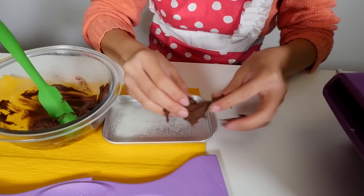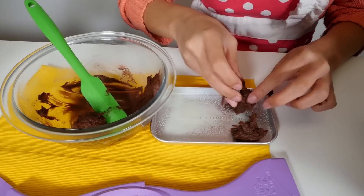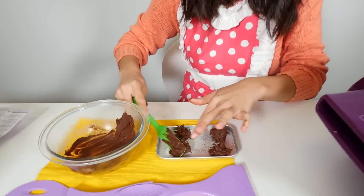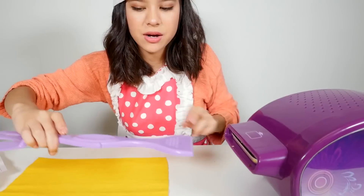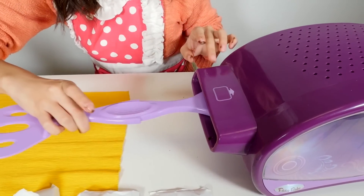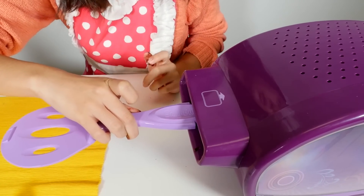I'll put one ball right here and my other ball right there. Now we're just gonna grab our spatula and press it down into our pan. Then we're gonna pop this in the oven and let it cook for 12 minutes. Use this part to push it in until it hits those arrows — that means you stop.